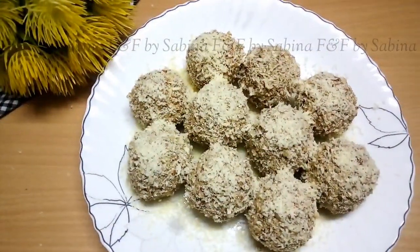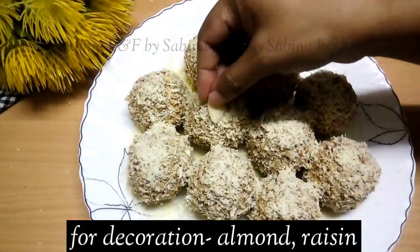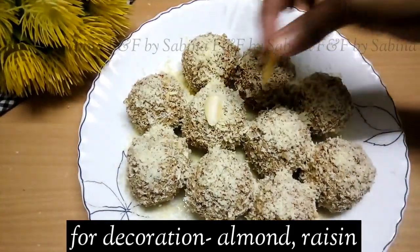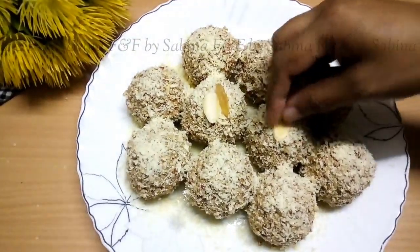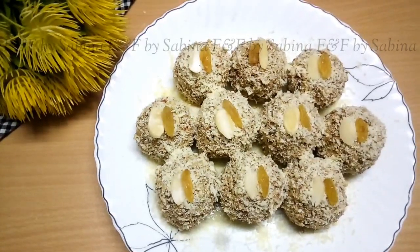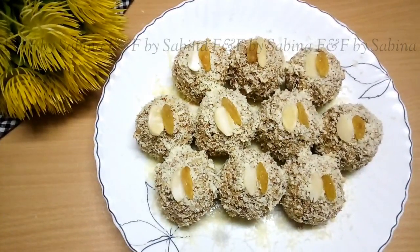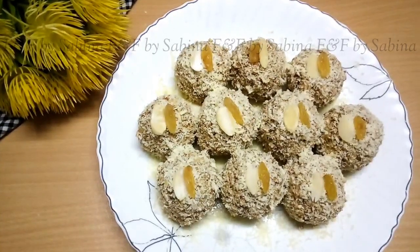Now I'm going to put the recipe together. I'm going to cut the recipe in a different way. I'm going to cut the recipe for the recipe. Now I'm going to cut the recipe in a piece.